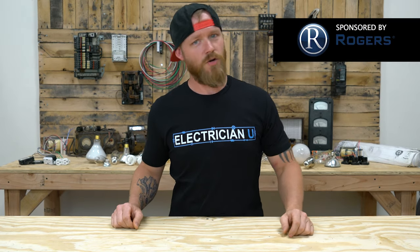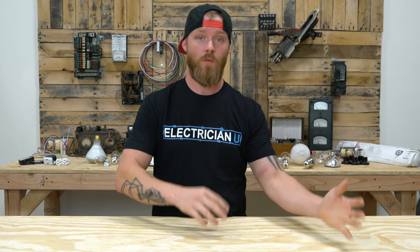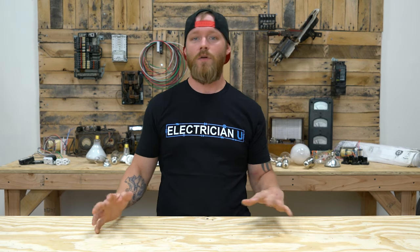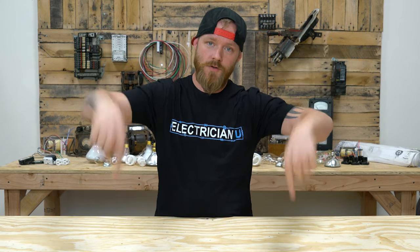Today's episode is brought to you by Rogers Electric. I've gotten to know Rogers for quite a while now — I've gone out to the field and worked with their guys and met their corporate office. They place quality and education very highly. They specialize in commercial service work and also do construction. If you're interested in seeing what Rogers is about, there is a link in the description below.